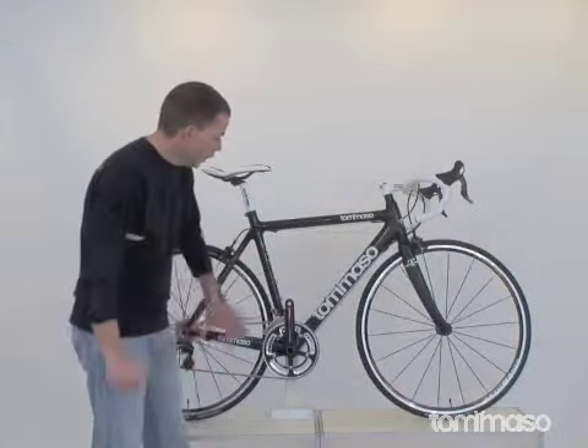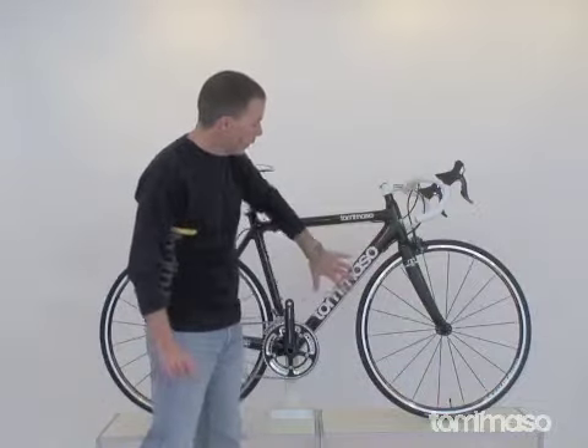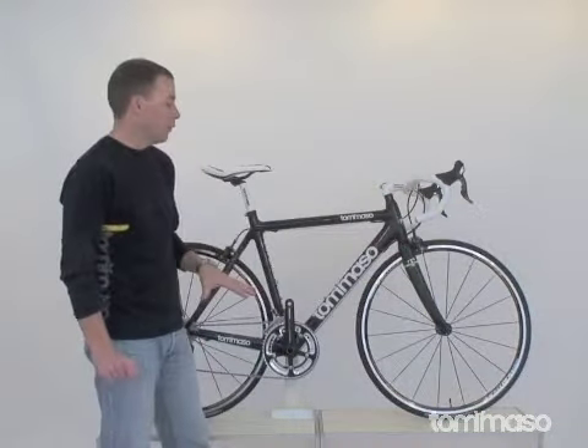We have a very quick, stable monocot carbon frame with a 12K weave for a really nice touch. Also matched up with a full carbon steer tube fork — blade carbon fork, 12K as well.